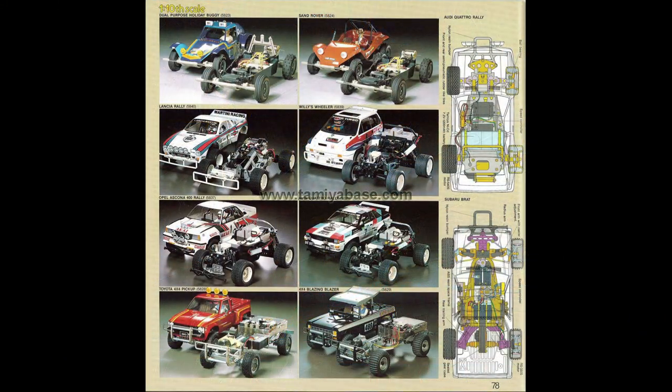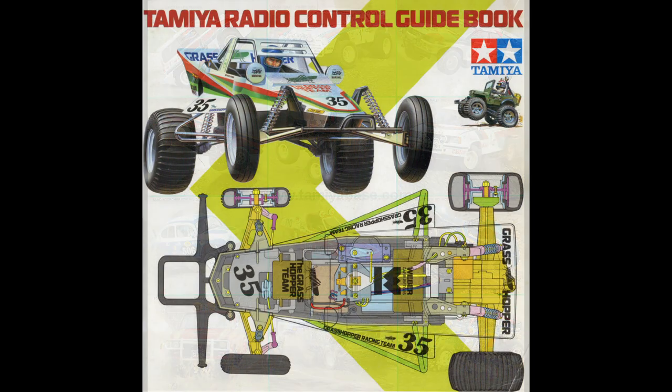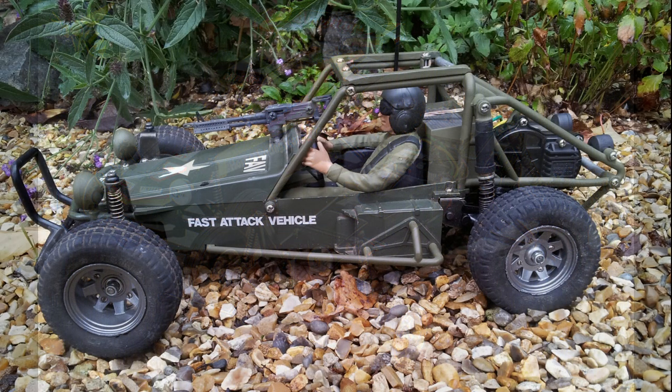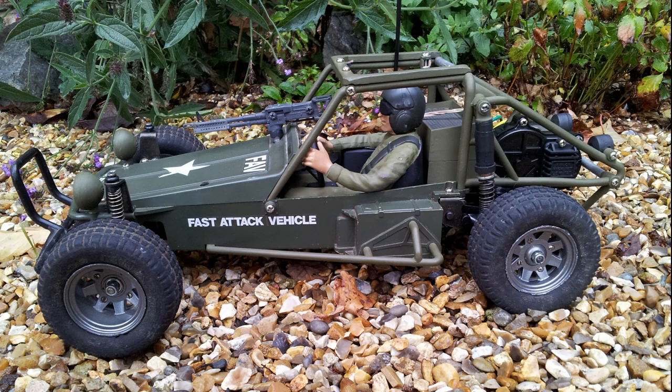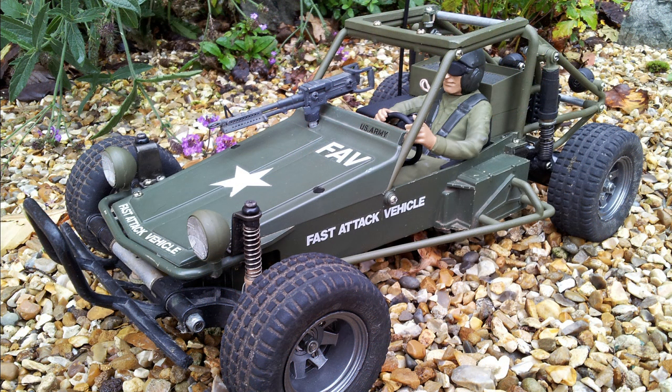I remember back in the 80s as a teenager I was well into Tamiya - I already had the Holiday Buggy and the Wild Willy, and I always looked at the other kits in the shop. I remember the original Grasshopper coming out and I wasn't so keen on the angular design of that body. Then a bit later the Hornet came out and I was quite keen on it, but I never had it at the time because you haven't got unlimited funds. By the time I did have some funds I spent them on the Tamiya FAV, which I think was a pretty good choice actually - I liked the scale look of it and the fact that it was based on a real army buggy.